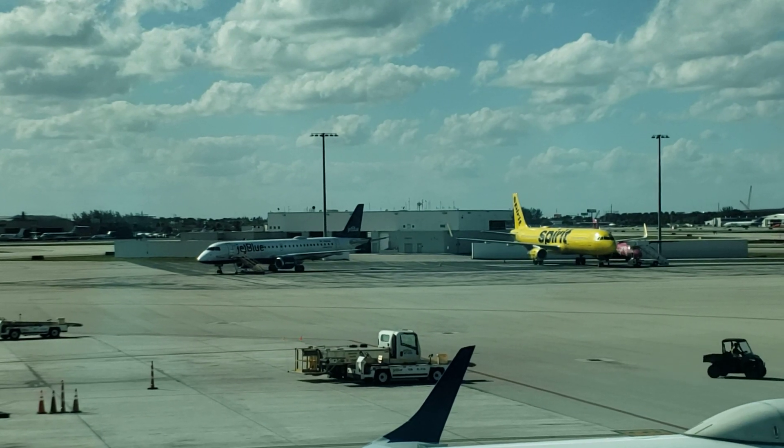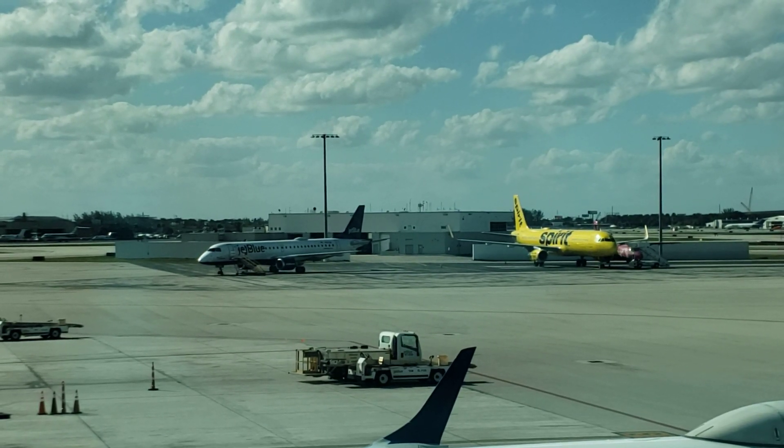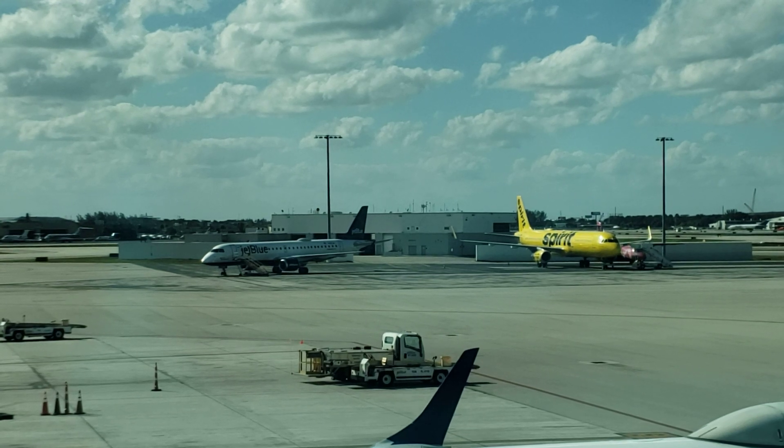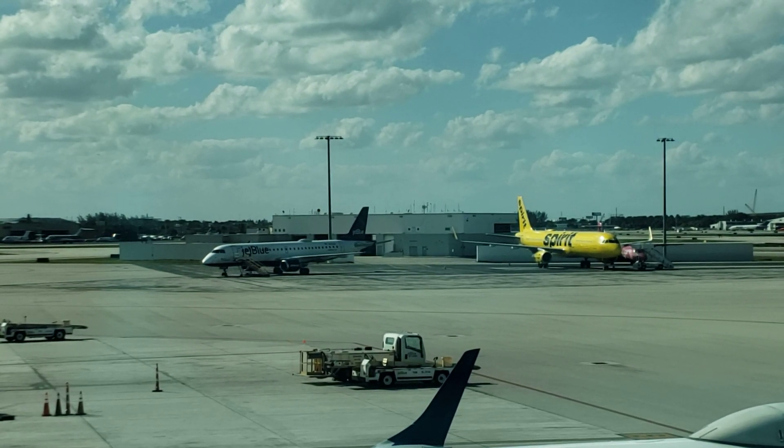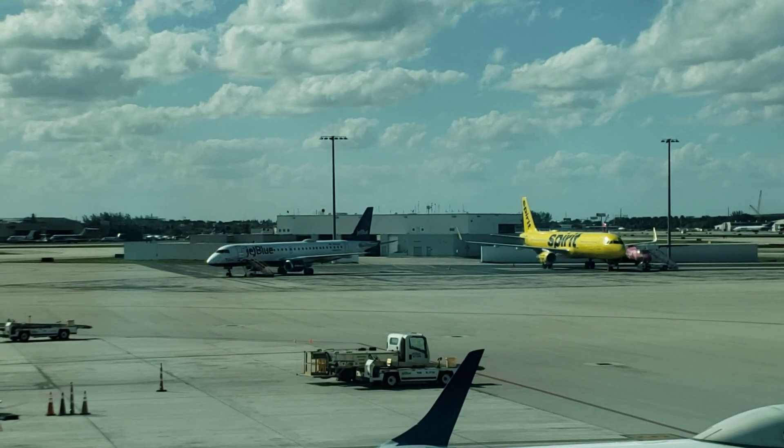I'm too busy on this trip to really do any videos on the road, but I thought I would get this out real quick — check it out, it's only a few minutes long. I'm not familiar with this company or what's going on, but I'm gonna have to look into it. You guys take care of yourselves, and always, always model on.